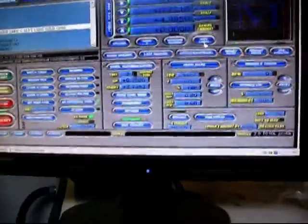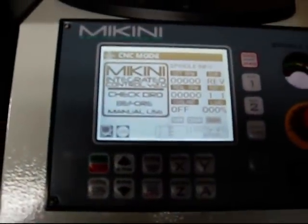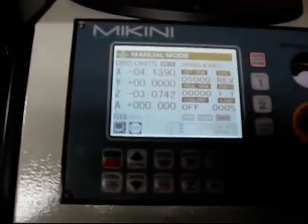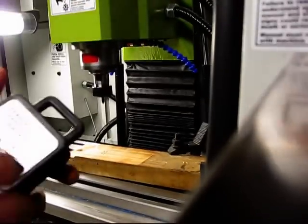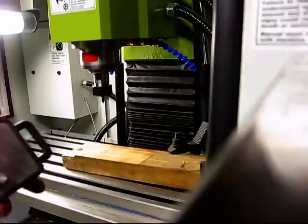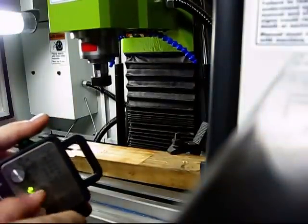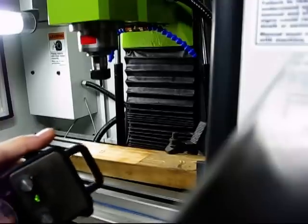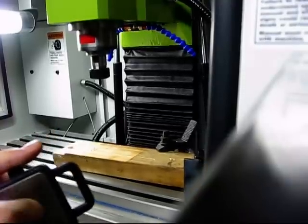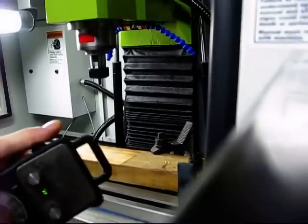In addition to the computer control, we also have a manual control, so we can switch back and forth. Right now it's in CNC mode — we'll switch it to manual. It has a jog pendant, so we can set our axis and range of motion and move everything around using the jog pendant. It's definitely cool.